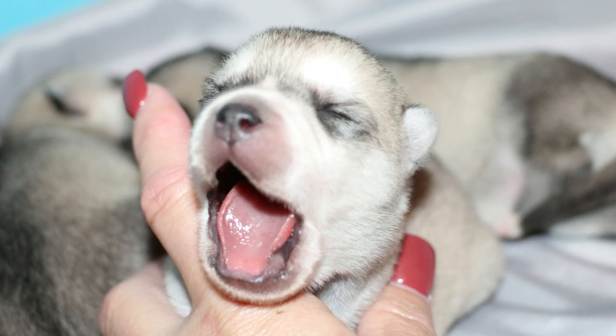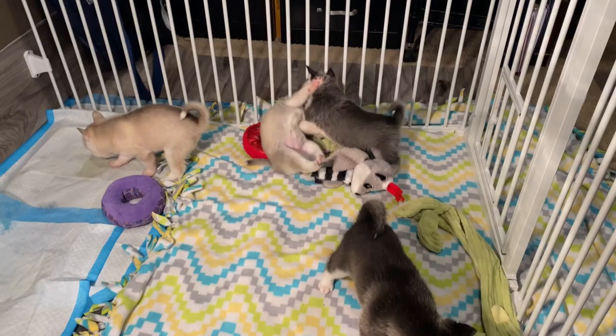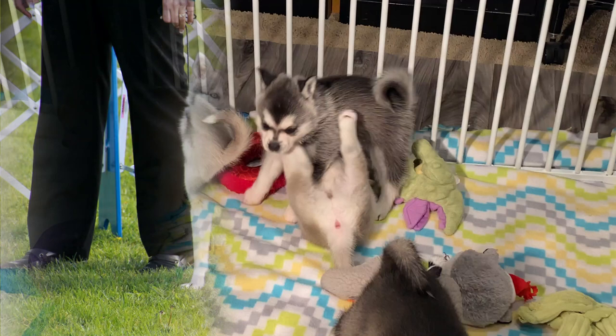Additionally, two standard Klee Kai parents can produce toy-size puppies, and two toy-size parents can actually produce standard-size puppies.